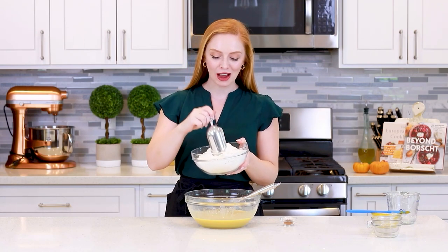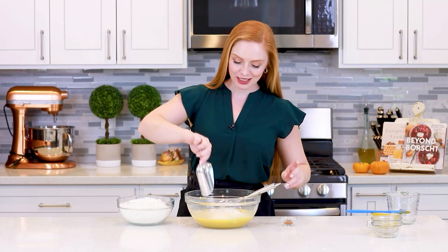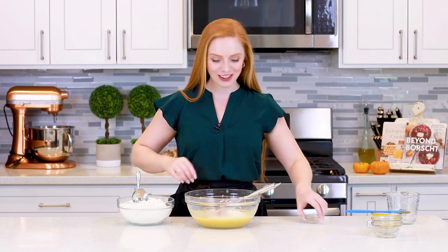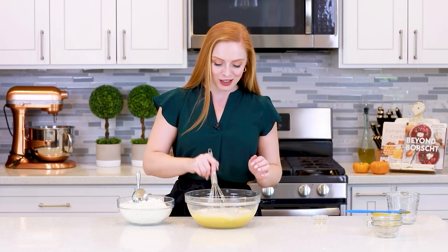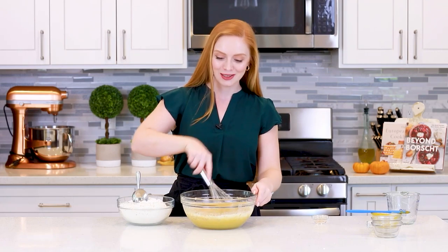Now I'm ready to start adding in my flour. I've measured out five cups of all-purpose flour and I'm going to add in about one cup at a time. With the first cup, I'm also going to add in one teaspoon of ground cinnamon — it's going to add a little bit of that warm cinnamon flavor into the bread. Then I'll whisk the batter after each addition, and once the bread starts to come together into a dough ball I'll switch over to a spatula so it's easier to mix.